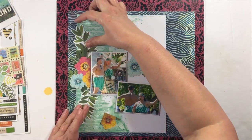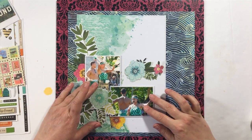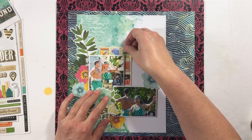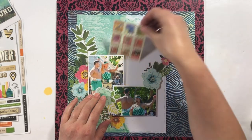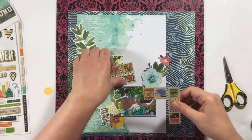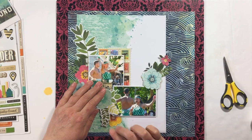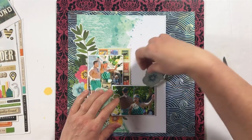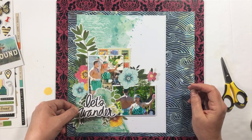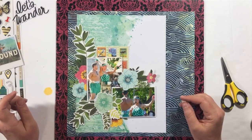I am fussy cutting some of the flowers from that pattern paper and arranging them around my photos. I have two photos here from a vacation to Hawaii that my husband and I took probably about five years ago — I still have photos I haven't scrapbooked from there. We were on Oahu and these were taken at the Polynesian Cultural Center. I highly recommend this place if you want to see Polynesian culture. They have luaus, and these pictures were from a boat parade where all the different Polynesian cultures were represented. I took so many photos — it's gorgeous.